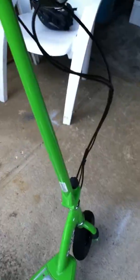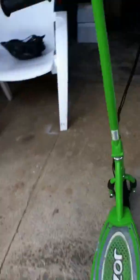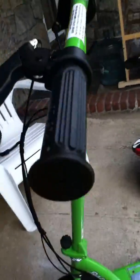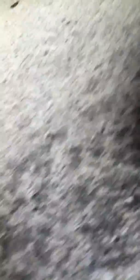It's green — I like the green, I'm a big fan of the green color. For charging, it uses a DC 24-volt charger.